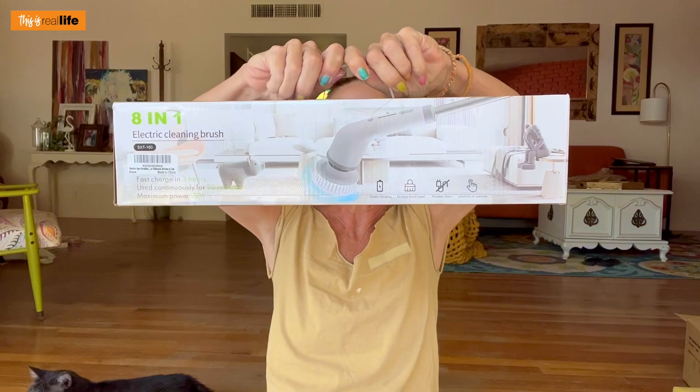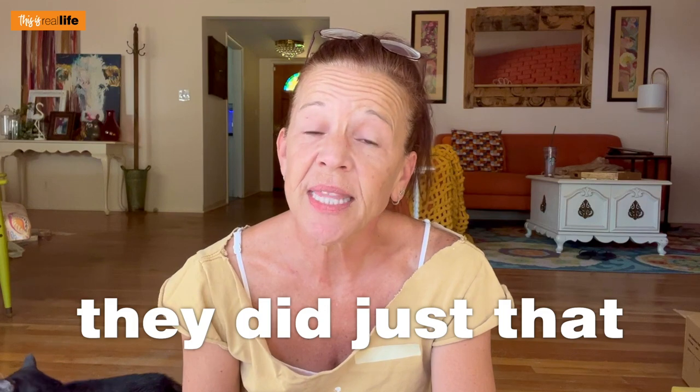Today we are going to be testing the 8-in-1 electric cleaning brush. This was sent to me by a company named LaFree. They sent me an email saying they believe my unique style and influence can greatly contribute to the success of their promotional campaigns. They wanted to send me the spin brush in hopes that I would test it and do a video on it. Just because they sent me the spin brush does not mean this is a collaboration — I'm not getting paid, they're not sponsoring this video, this is not an ad.